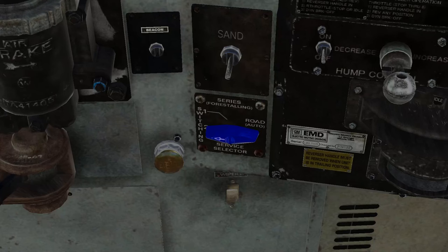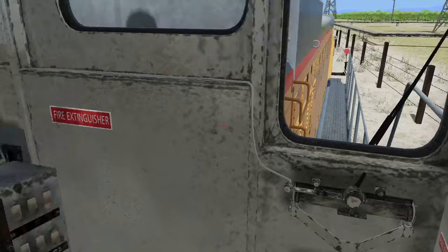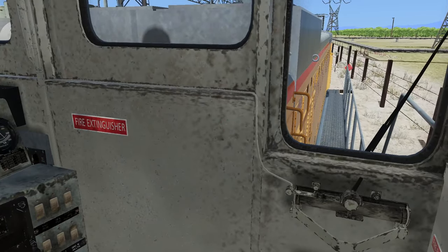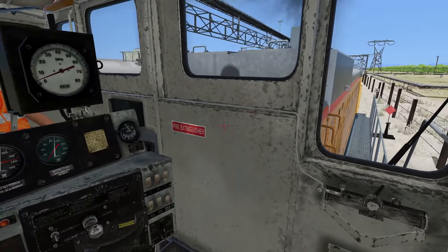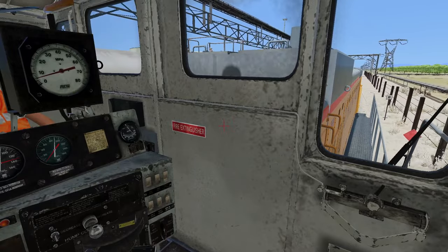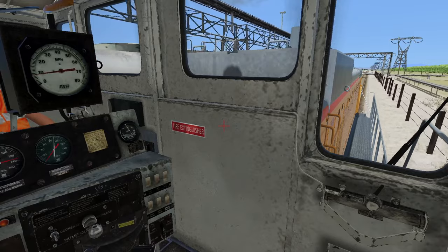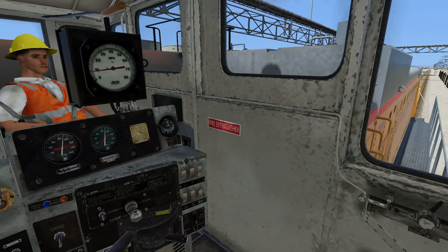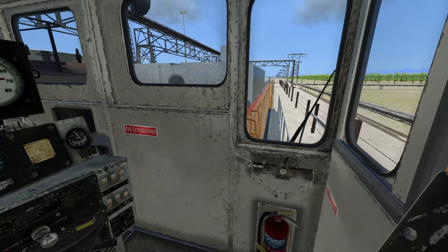Let's try switch number two and let's see what that does. Let's just notch 8 it and see what happens. What speed do we get to? 9.1 miles an hour. Very interesting. I don't know what I'm doing. We got our street crossing coming up.